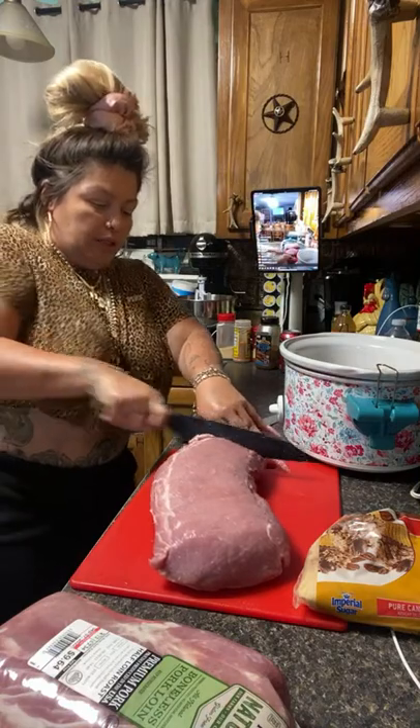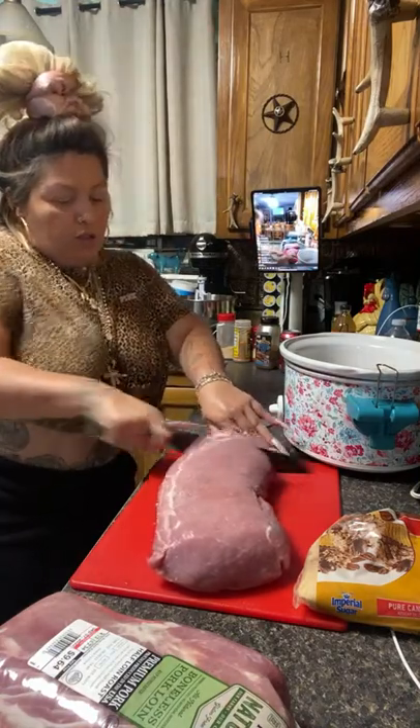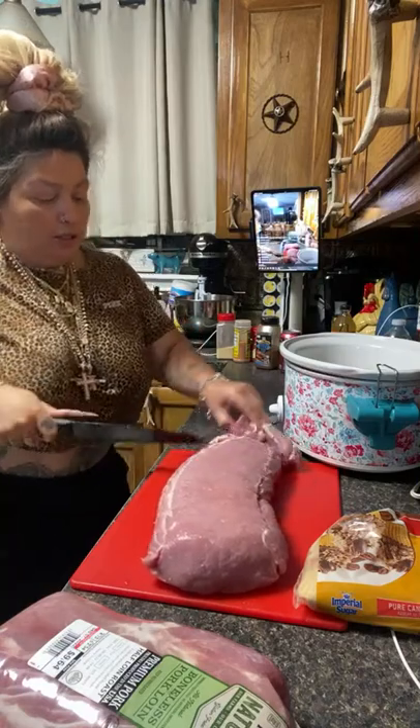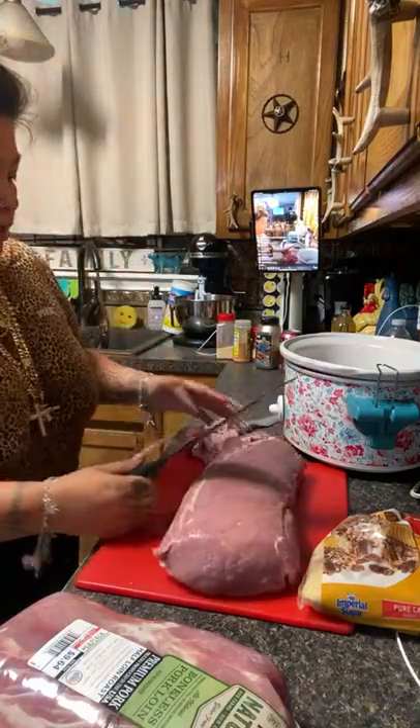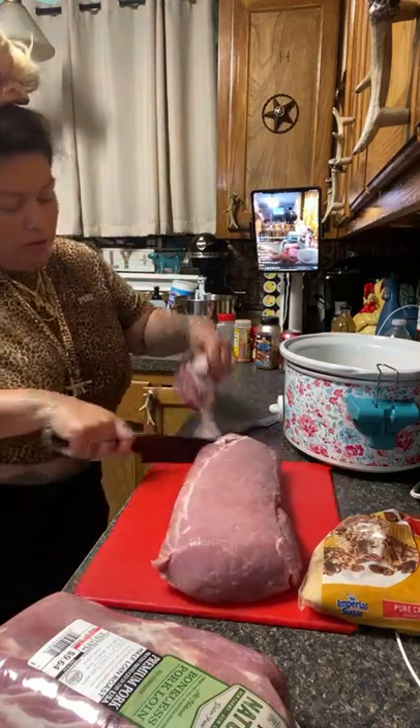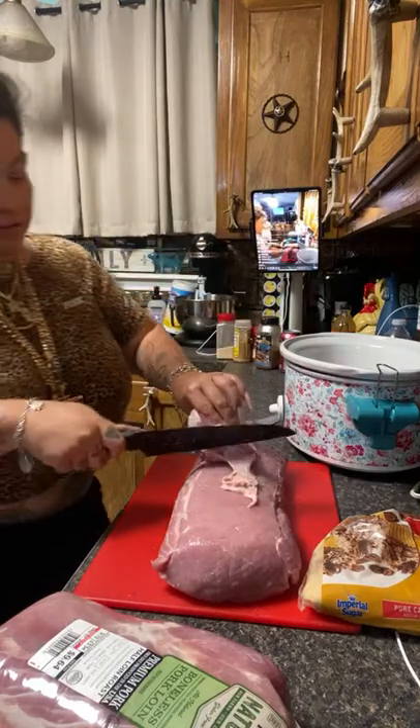I'm going to kind of cut this a little bit. Honestly I've been hurting from my back really bad. How have you all been? We're good. And I'm just going to cut the fat off of this.